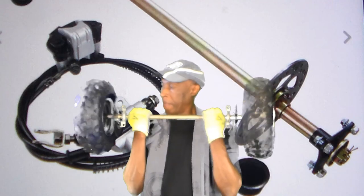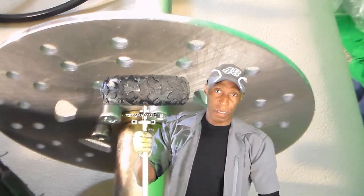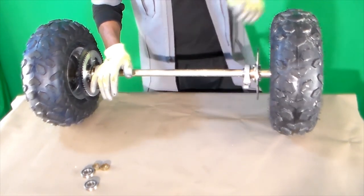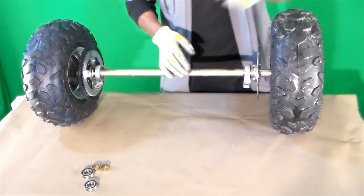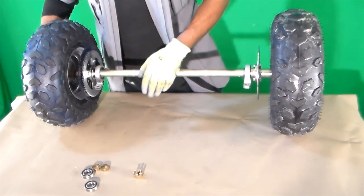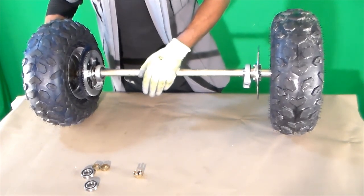This go-kart axle kit was a wonderful deal off eBay — very reasonable. I'm just going to disassemble it real quick here. It's going to make your go-kart project really simple.